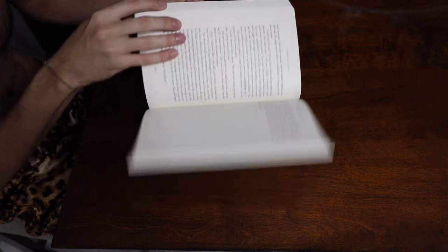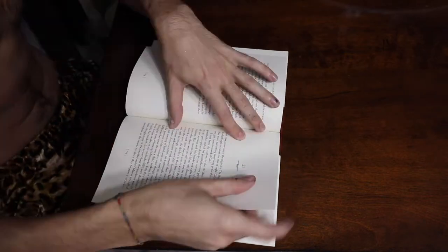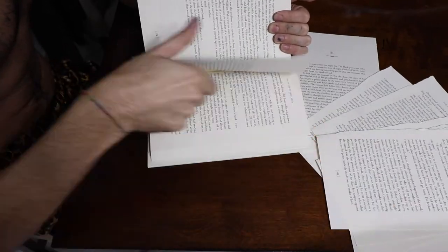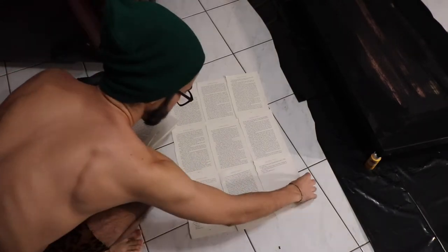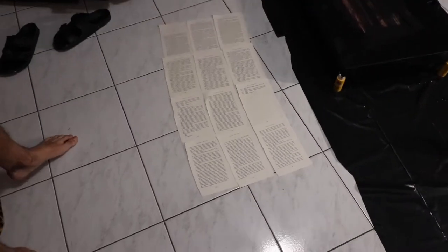For the next part you're going to want to use a book. I got this book from the Dollar Tree for a dollar, found a chapter I found most interesting, and ripped out the pages because those are the ones I wanted to use. I then laid them out neatly in order next to the canvas, kind of mimicking the size and how they would look on the canvas, just to get a general feel for it.